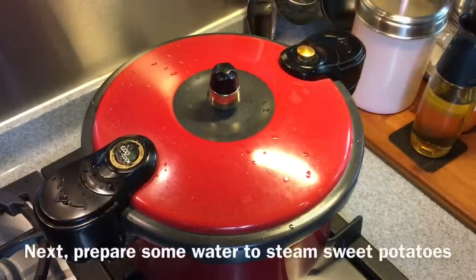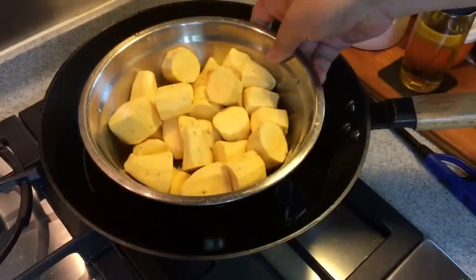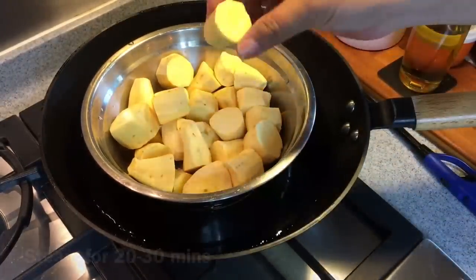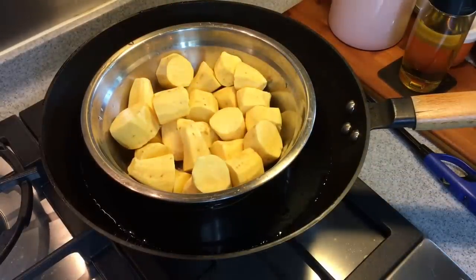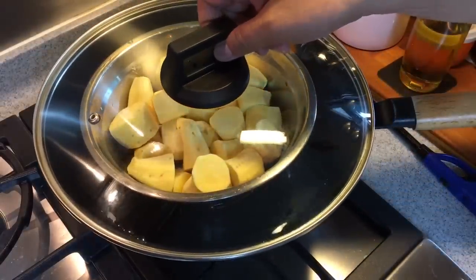While this is cooking, we will steam the sweet potatoes. This is 650 grams of sweet potatoes; I've cut them into smaller pieces so they will be soft pretty fast. This will take between 20 to 30 minutes depending on how thick your sweet potatoes are. Make sure that you steam them until they are soft.